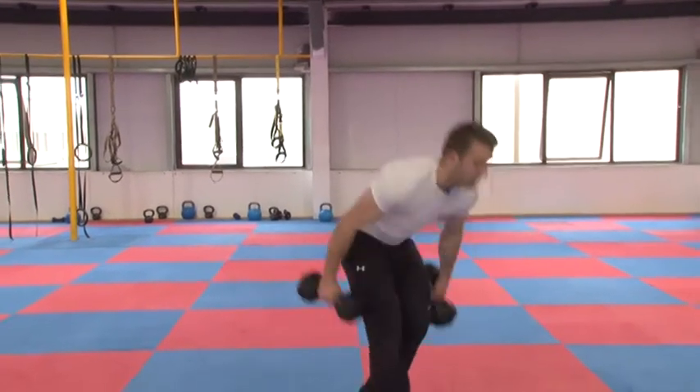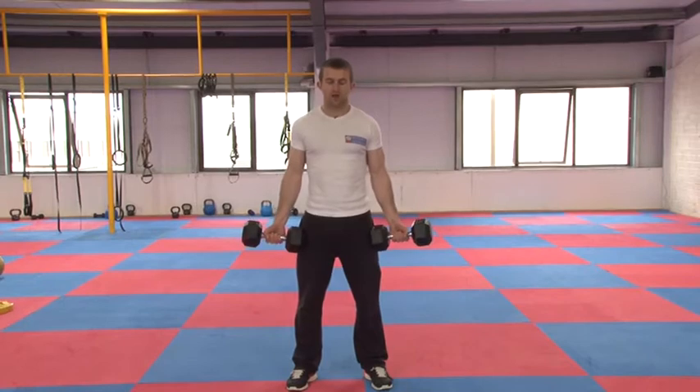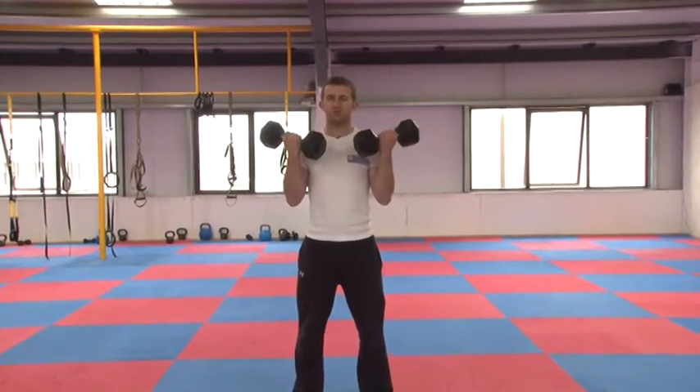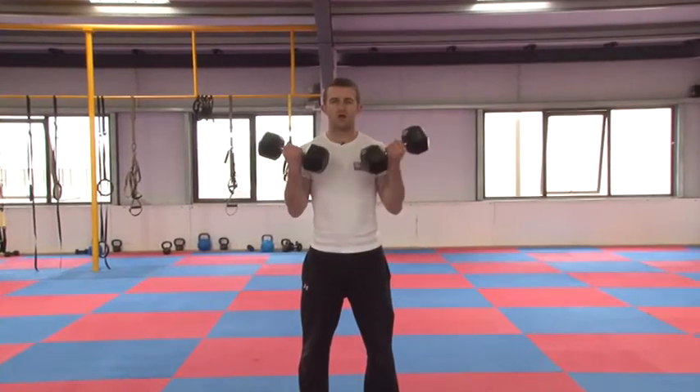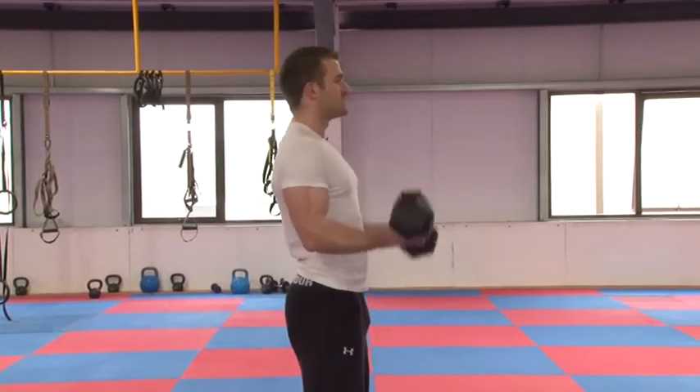So with your dumbbells, you just want to keep it nice and steady and straight, hands at the side, with a slight bend in the elbows, and drive right up to the shoulders. Nice and slowly up and down, and from a side angle, just keep it nice and smooth.